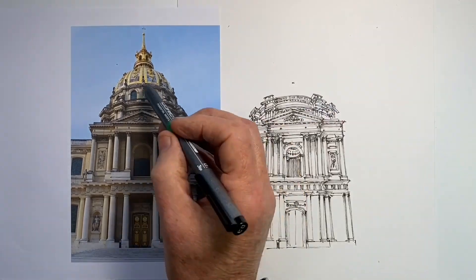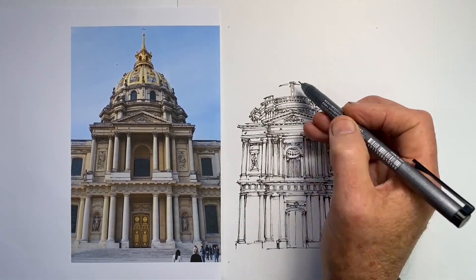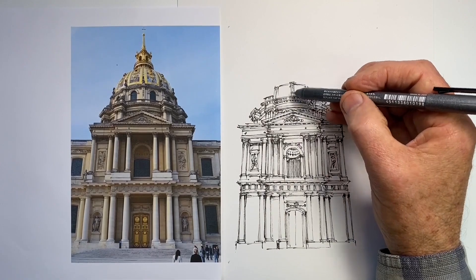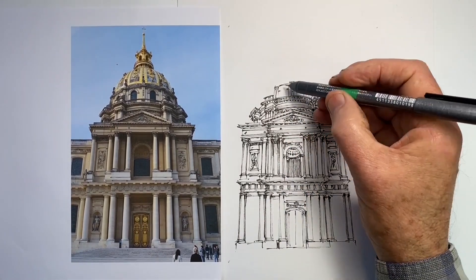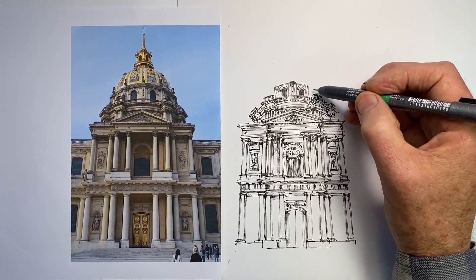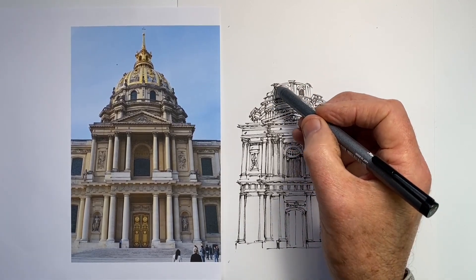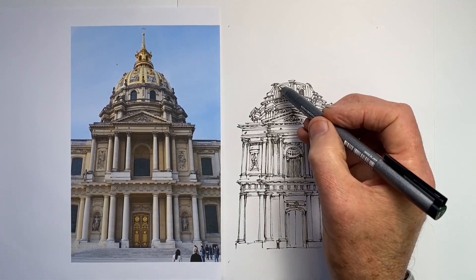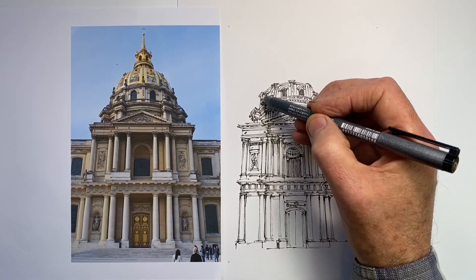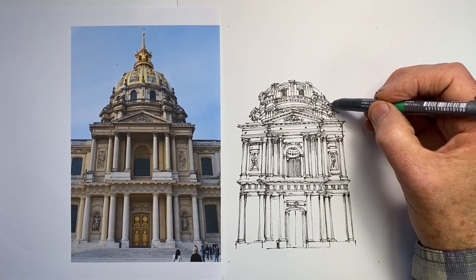Now I've got the tricky part of putting the drum in place. You want to work really hard not to make it too high, and then to put the dome on top. I often have a problem making the dome too high, particularly when the angle is skewed. So I try to make it a little lower than I feel like it needs to be. My first line, aiming to be lower than it needs to be, I still thought after drawing it was too high — and I was certainly correct about that.